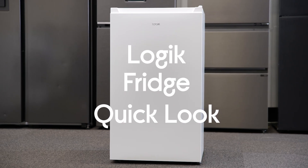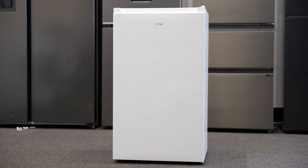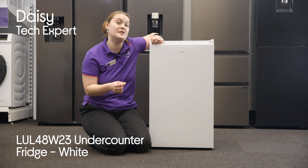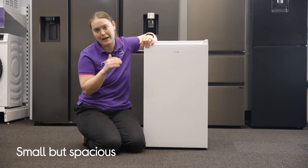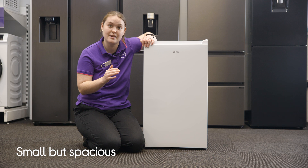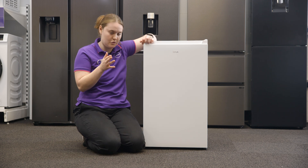This is the Logic under counter fridge, and just because you have a small space doesn't mean you have to sacrifice practicality. This compact but deceptively spacious fridge will slot right underneath your countertop without taking up too much space, but that doesn't mean you have to squeeze in all of your groceries.